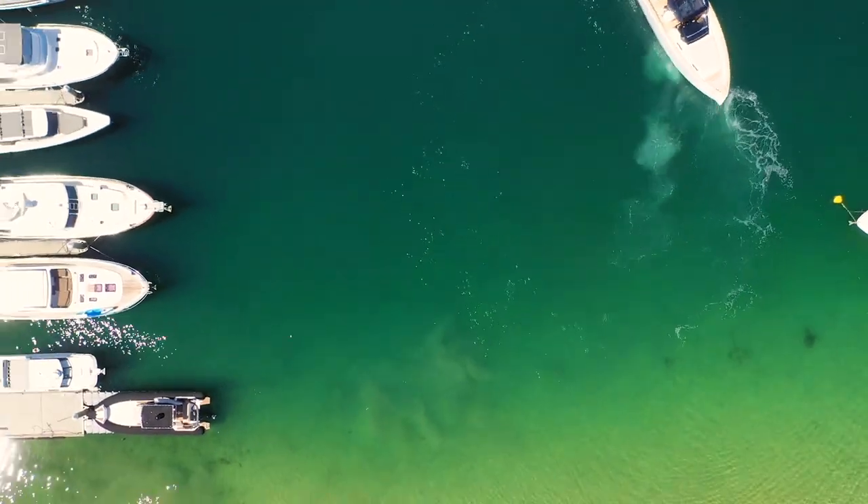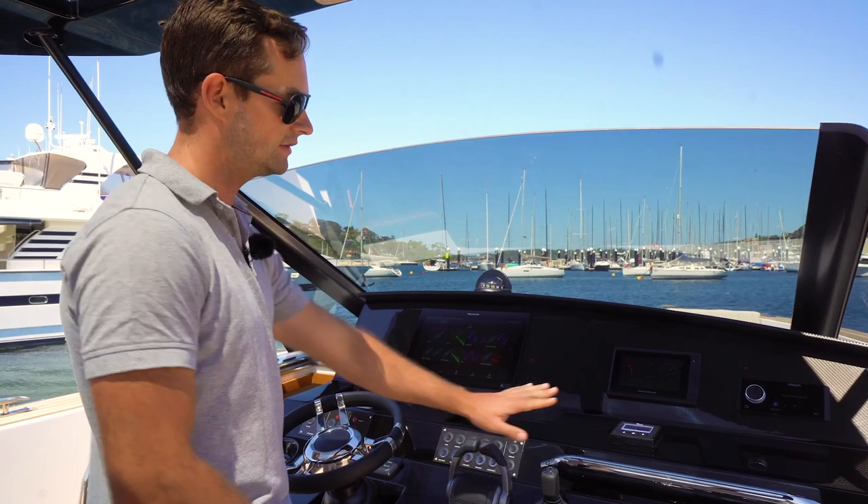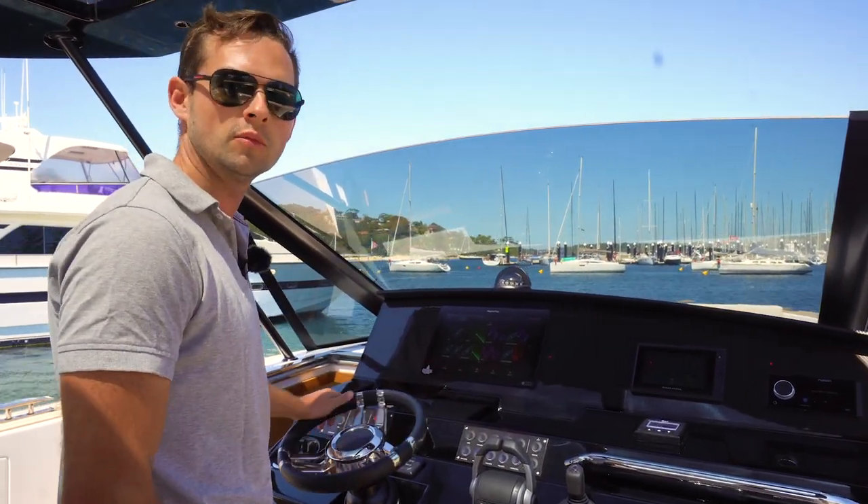Now when I've left the marina and I've got clear water ahead of me, I can then engage the throttles in more of a conventional drive. This disables the joystick and then I can steer normally using the wheel.